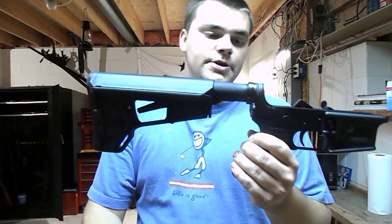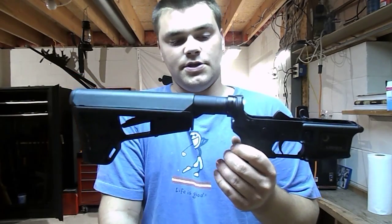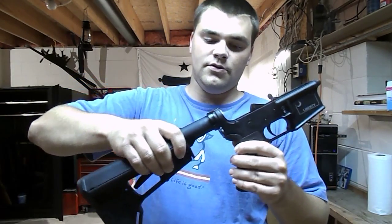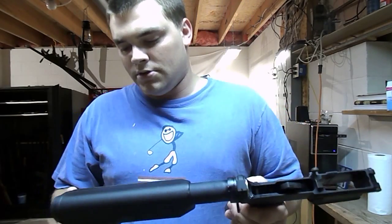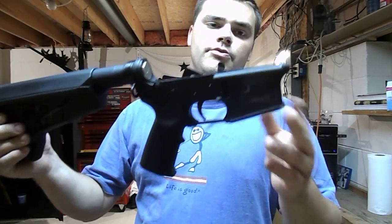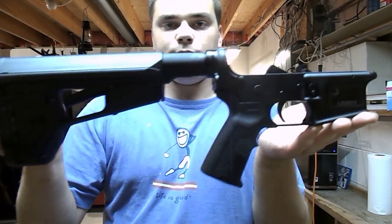It was just in plastic bags — everything separated, and I just picked what I wanted. I don't really think it matters what particular brand the recoil spring or buffer tube is. I got a mil-spec buffer tube on here. I'm thinking of doing a 300 Blackout build on this — 10.5 inch barrel, suppressor ready.